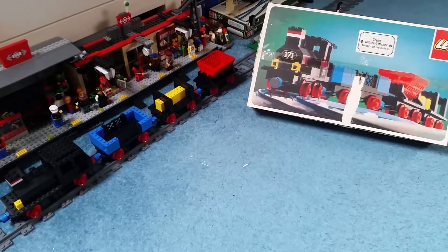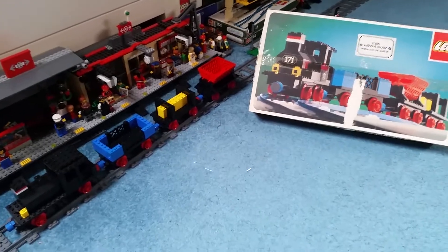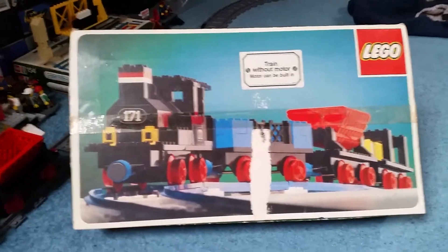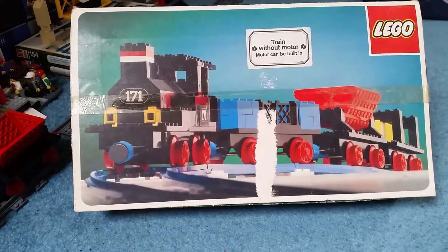Ladies and gentlemen, hello and welcome to a review of the 171 classic train set. This was something that I won at an auction back on June the 3rd, along with the Metroliner and the high-speed train.